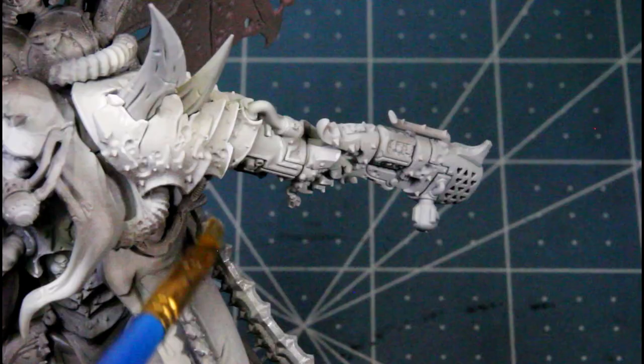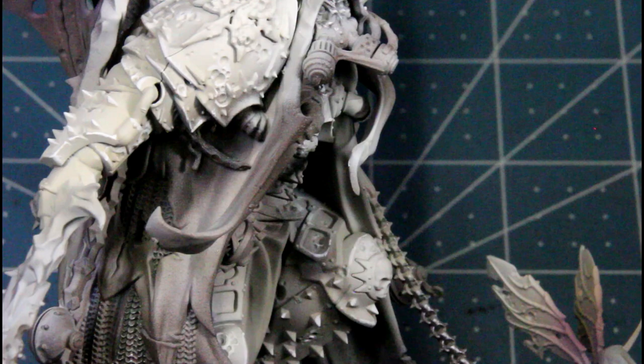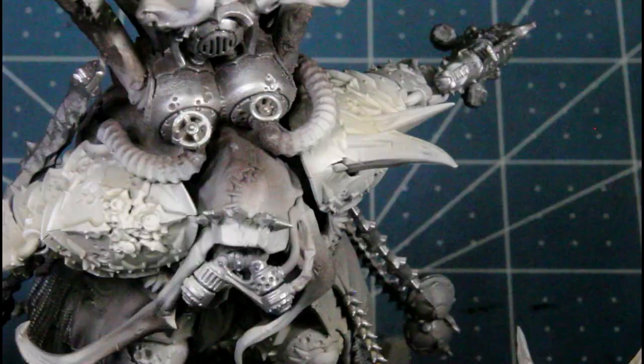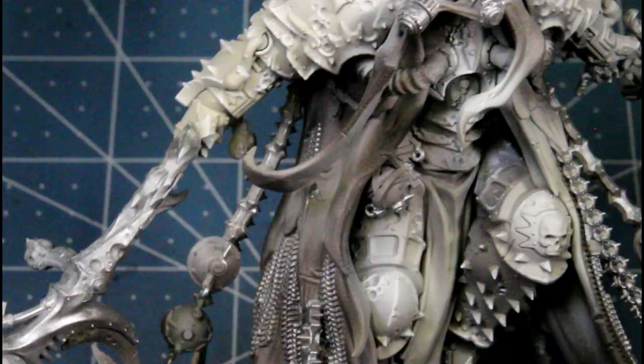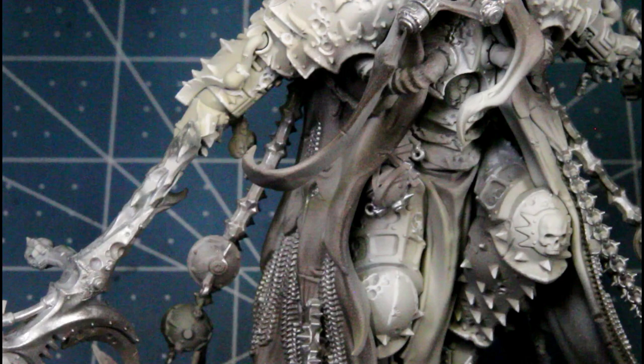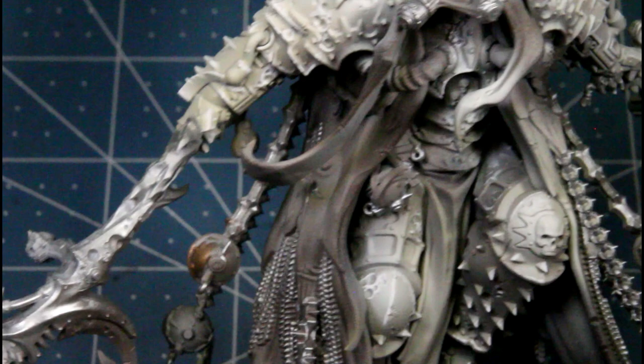Continuing the shining silver drybrush on the canisters on his back, his mask piece, his crown on his head, and all the chains in between his robe. Next I'm using true copper on the little incense things hanging off him, the gold bells and stuff.